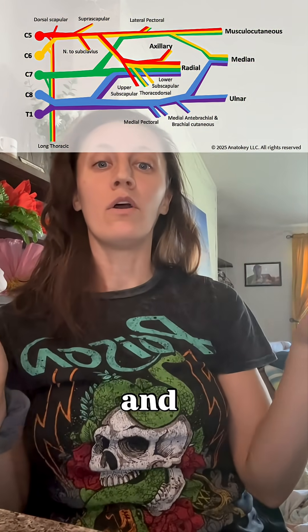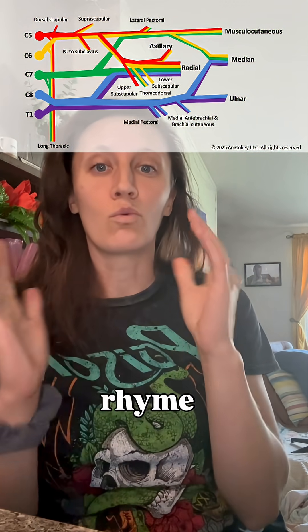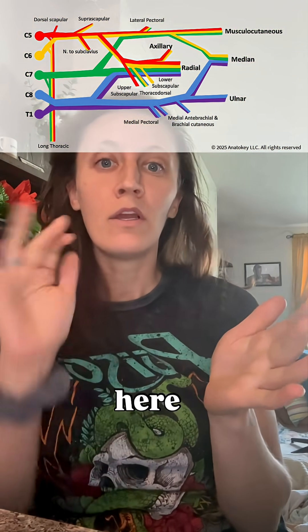But if you're past that now and you're trying to remember which root levels make up those nerves, I made up a little rhyme for you. Here it goes.